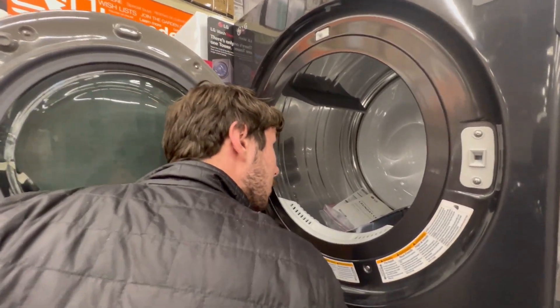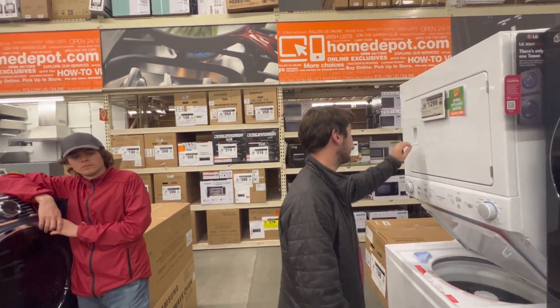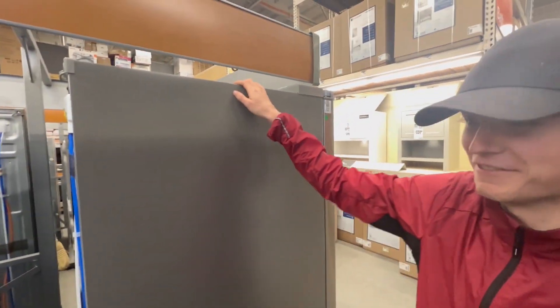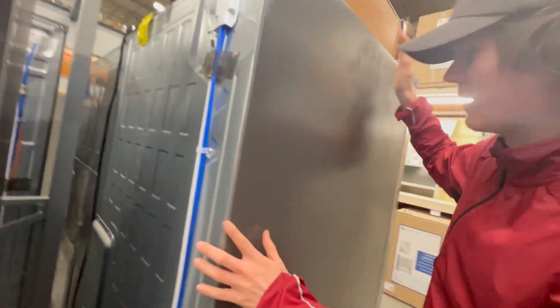What you have here is a 2025 state-of-the-art brand new fridge. How do you open this thing? On the inside there is WiFi - you can watch Netflix while you're opening the fridge. I like Netflix.